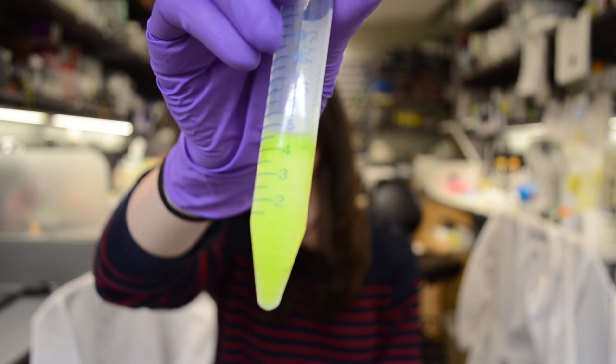What is this thing? This is GFP, or green fluorescent protein. Actually, this is E. coli expressing a lot of GFP, but bear with me for a minute.